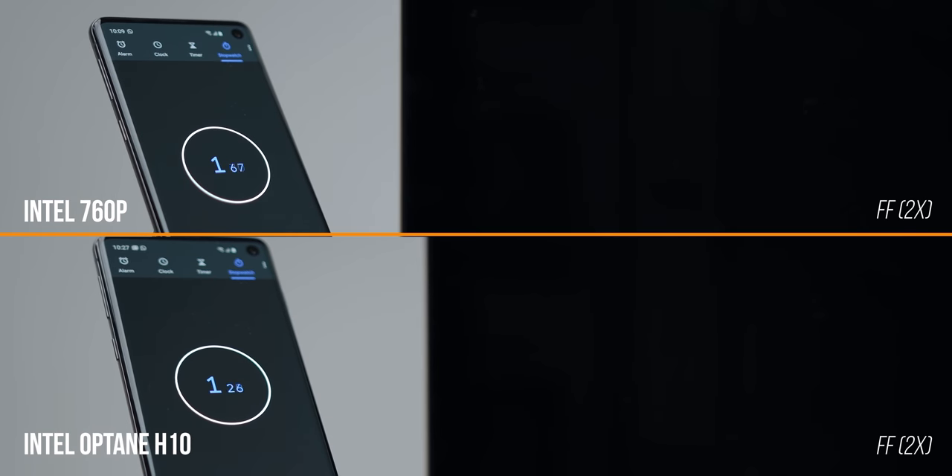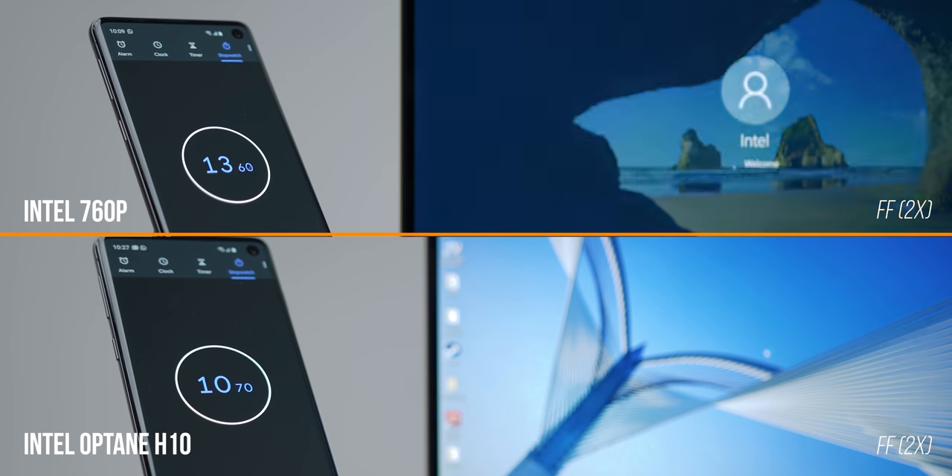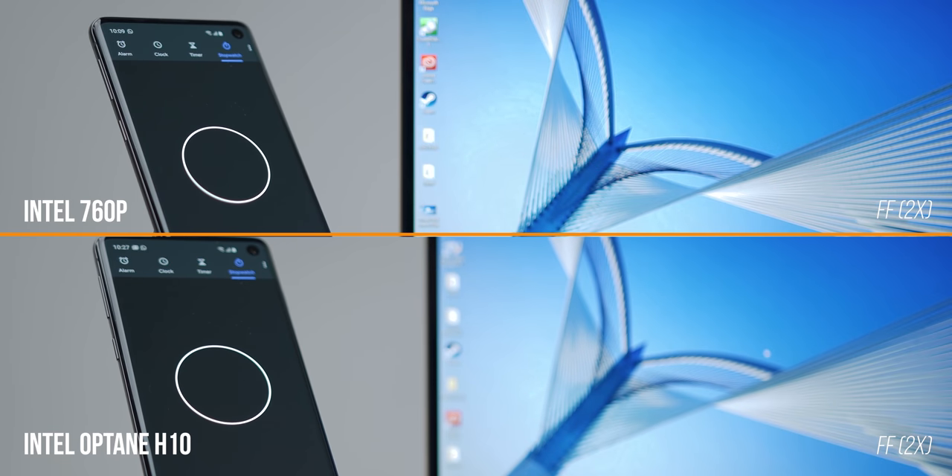I wanted to show a more realistic use case scenario with Optane H10, so I transferred some personal project files and applications to both drives. After running all these tests multiple times, I noticed the difference is really interesting. Kicking things off with a boot test, the H10 takes about 10 seconds to get into Windows, whereas the 760p takes around 18 seconds to reach the desktop.